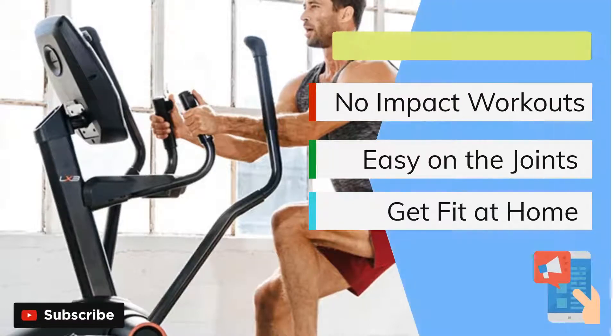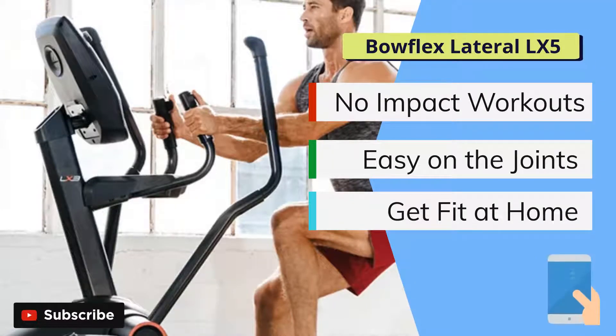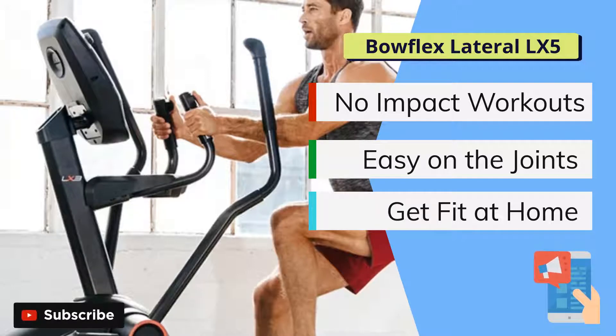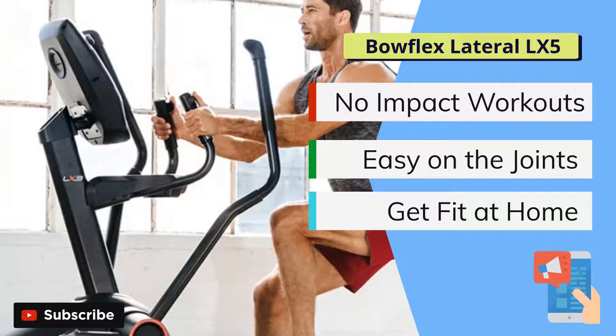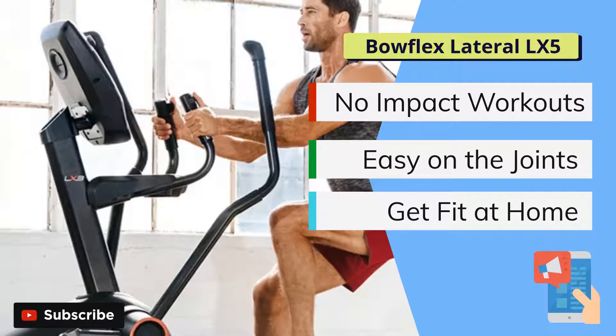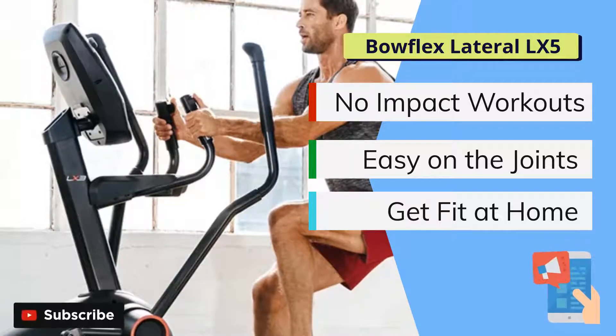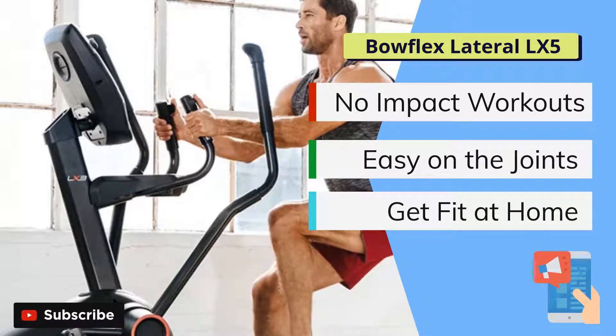Hello and welcome to another Naxus Fitness elliptical review series. Today we are going to analyze another great trainer from BowFlex — it is the BowFlex LateralX LX5. Even if you have never had the pleasure of using one of their inspired and cutting-edge pieces of equipment, it's likely you have heard of BowFlex. They have been innovating and pushing the boundaries of at-home exercise equipment design for a long time now.